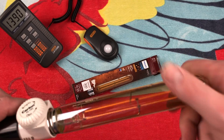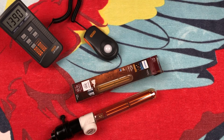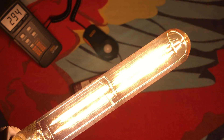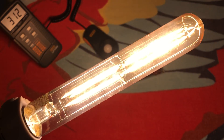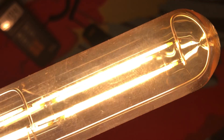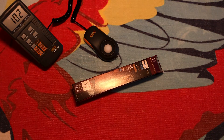Let's go ahead and put it into our socket here. We do indeed have a dimmer, so we'll test their dimmability claim. It's a very pleasant vintage look to it that these bulbs all have — a very warm, amber color. Of course, the camera makes it look very bright, so let me hold it above the camera. I'm going to hold it like this so both filaments are facing down.